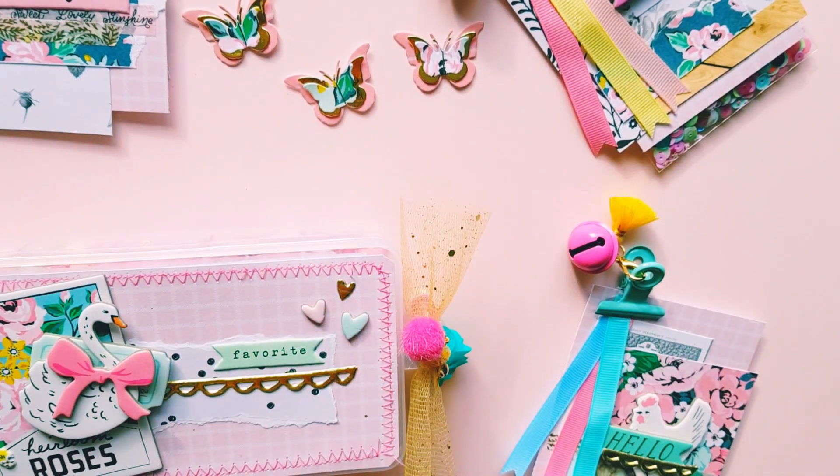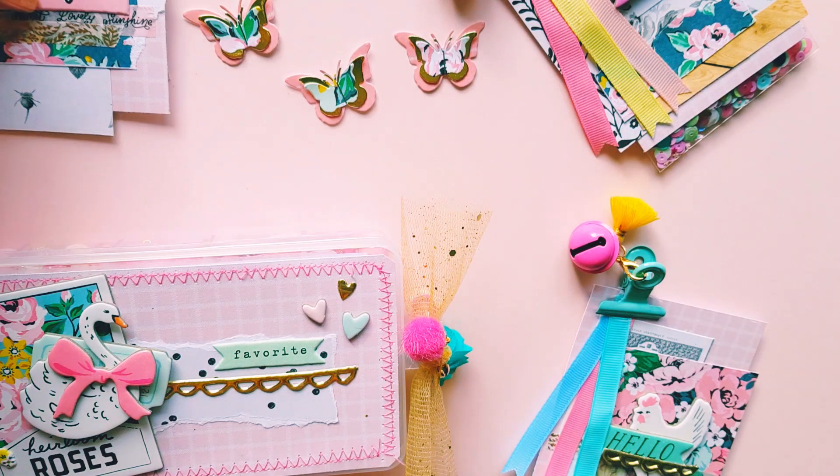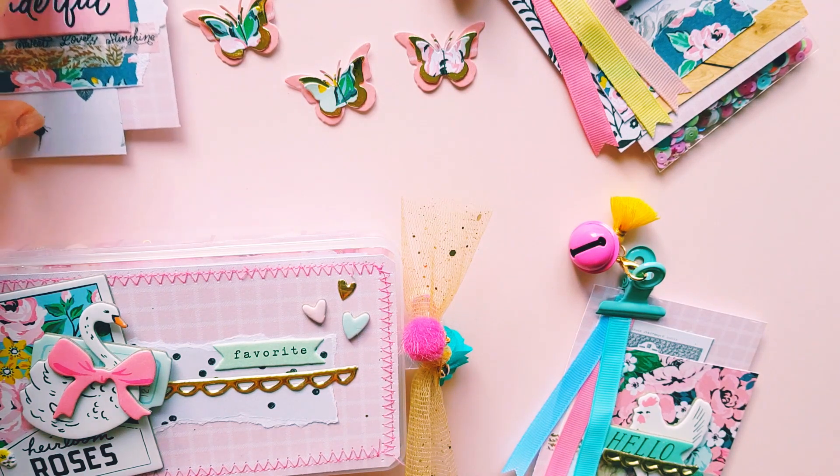Hey guys, Alicia from Love Letter Generation, hope you're all doing well. Sorry I haven't been on for a while — I've been struggling a bit to craft, but I finally found some creativity over the weekend and I've been playing a fair bit with the new Maggie Holmes Garden Party collection. I wanted to show you guys what I've been making using this collection.